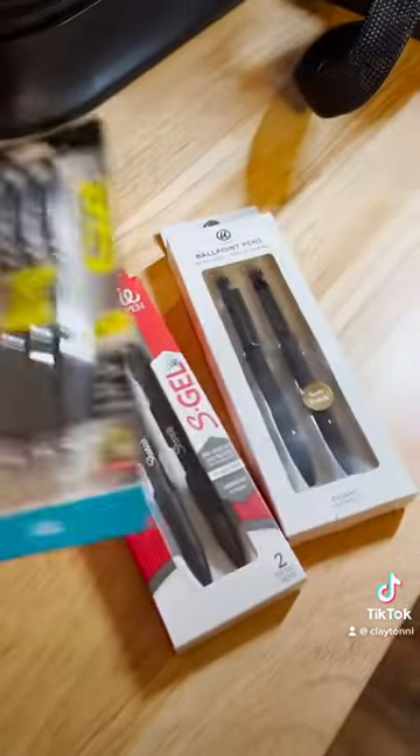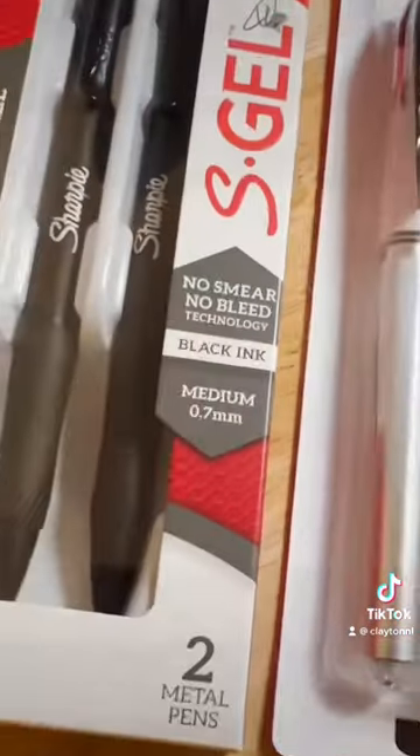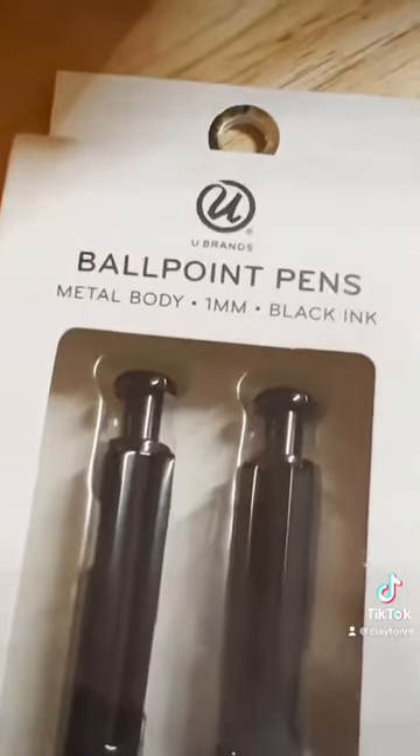I ended up with 4 different pens: the G2 at 0.38mm, a Sharpie gel at 0.7mm, a Uniball at 0.8mm, and finally a U-brands at 1mm.